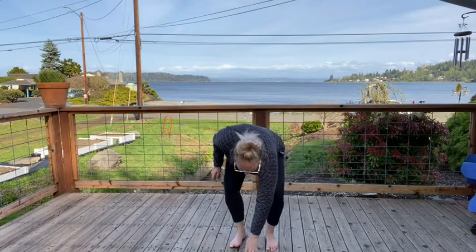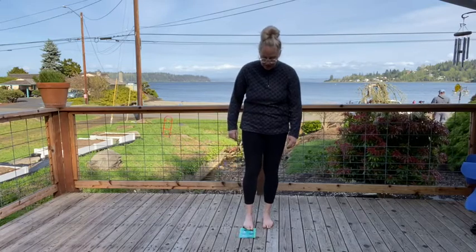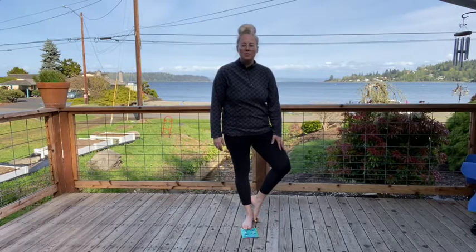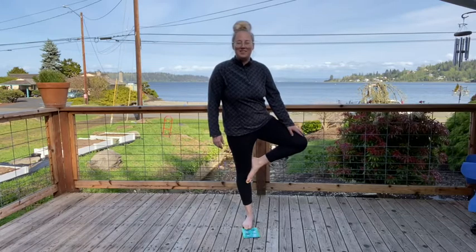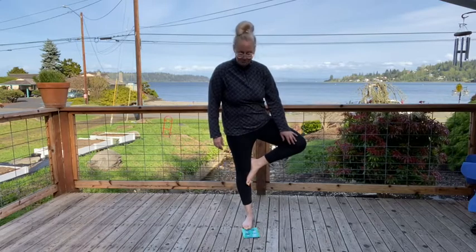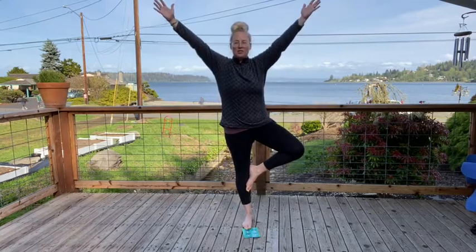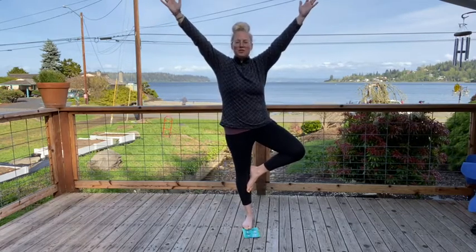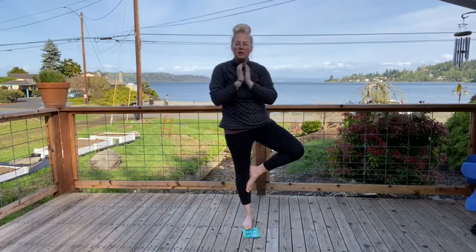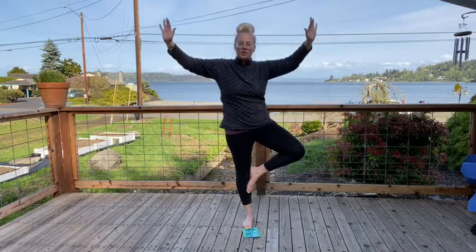I'll show you guys that. One foot stays rooted nice and deep into the earth. Then take your other foot and you can either put it here low, or lift it up higher. Or if you really want to practice your balance, you can lift it up nice and high on the inside of your other leg. Then reach your branches high up into the sky — or maybe your branches are a little bit lower, or held in close to you if you're not quite ready to reach all the way out.